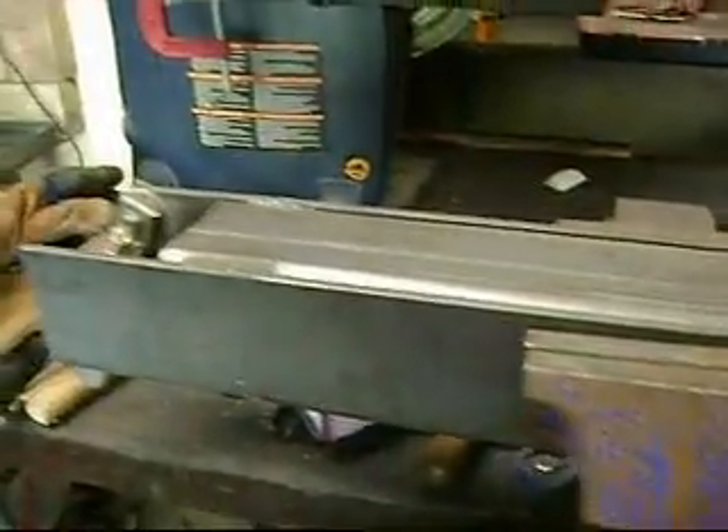Alright, got some more cutting, and drilling, and bolting to do then. I'll be back.